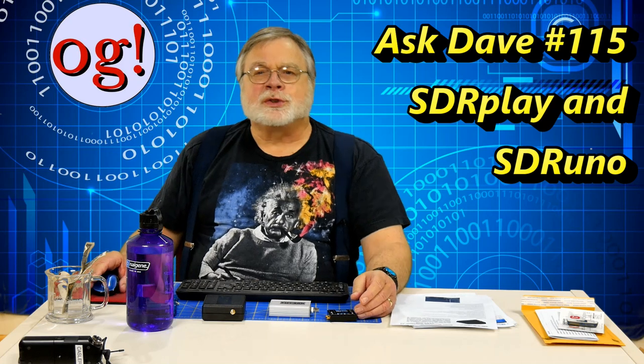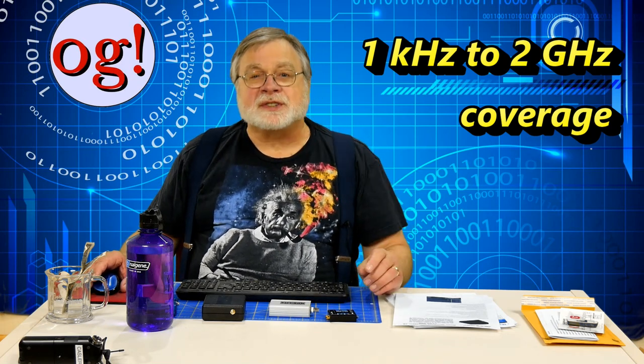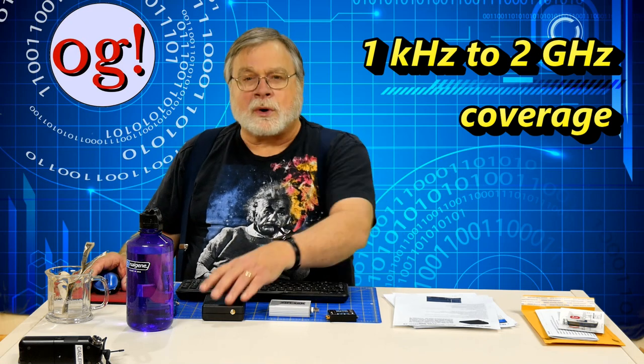Today's topic is the combination of the SDR Play software-defined radio front end coupled with the matching software SDR Uno. The two together make a powerful general coverage receiver. This combination covers one kilohertz to two gigahertz. Hams say that radios with coverage this wide are DC to daylight. While that upper end doesn't quite reach daylight, it is into the microwave range. So you have LF, MF, HF, VHF, UHF, and microwave all in one radio. That's amazing.